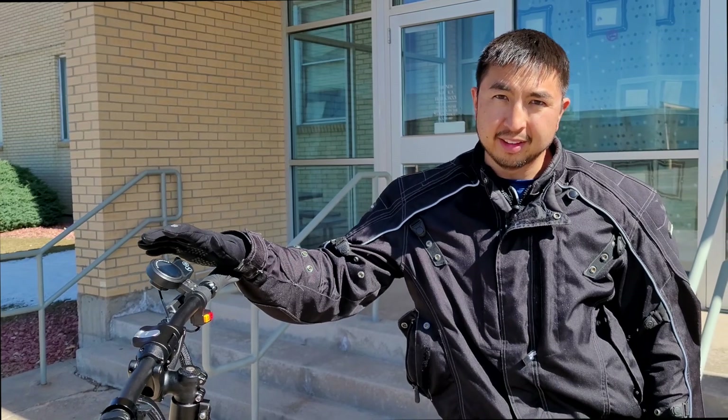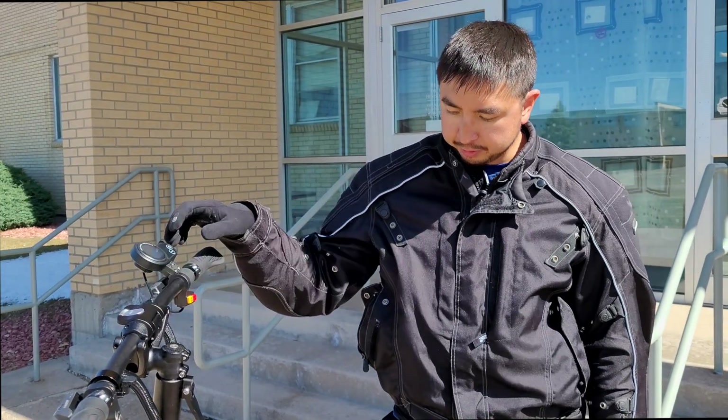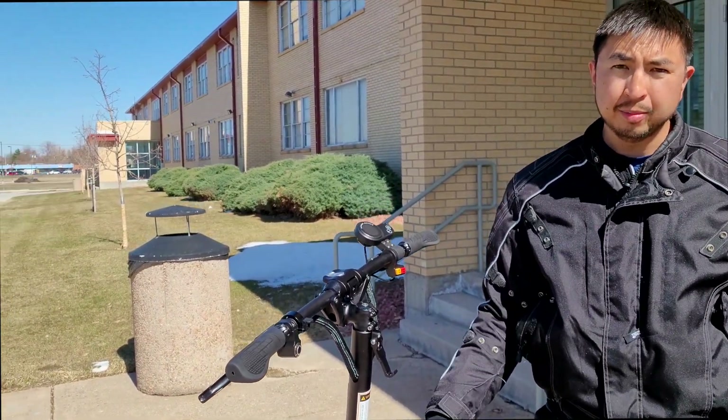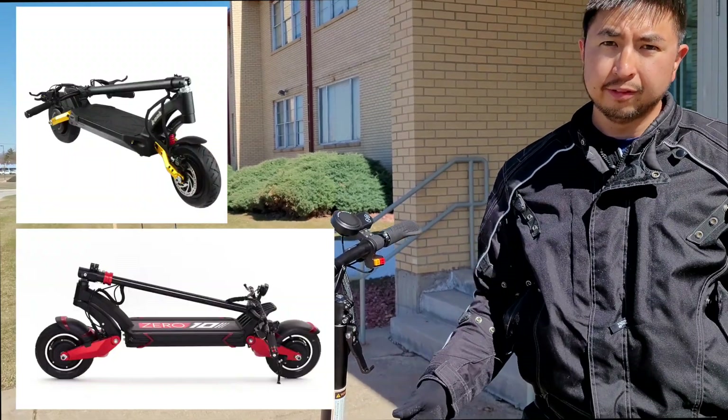The lights aren't the brightest and they sit lower, so if you're going to do a lot of night riding I'd definitely suggest getting a better headlight that attaches to the top of the post. Some people have mentioned the steering column folding mechanism — they're not the biggest fans of it, which is similar to the Kaabo Mantis 010X.